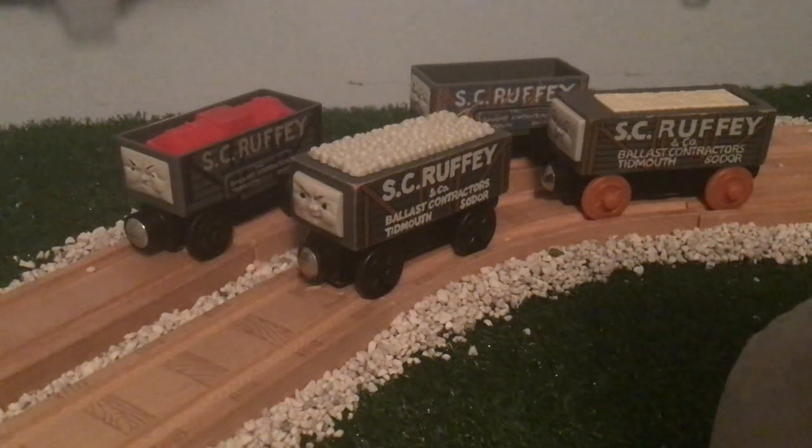Hey everybody, MaxMalty1516 here, back again with another Countdown to Christmas review. Today we'll be taking a look at Scruffy, so let's go ahead and begin.